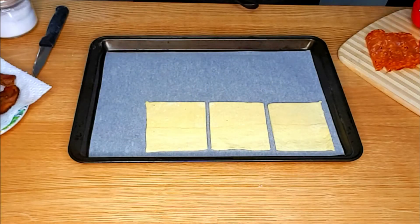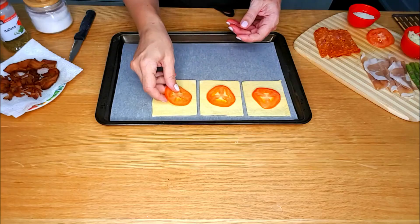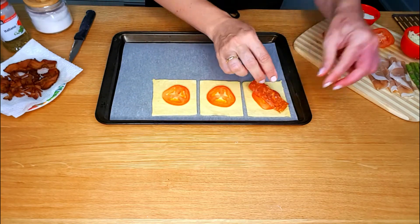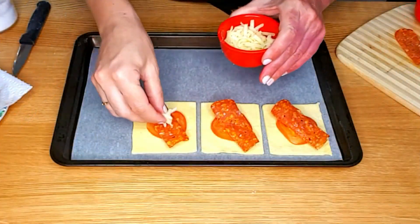I've got a nice sheet of puff pastry that I rolled out and cut into squares. Top each square with a slice of tomato, one slice of spiced salami, and some shredded mozzarella.